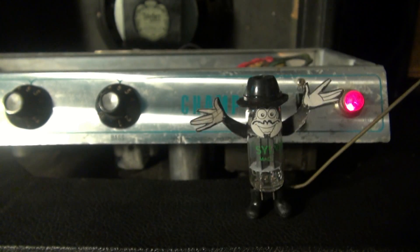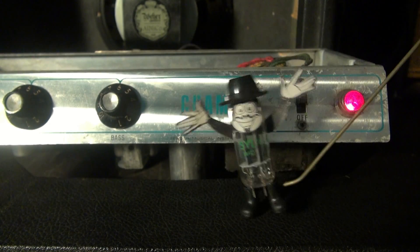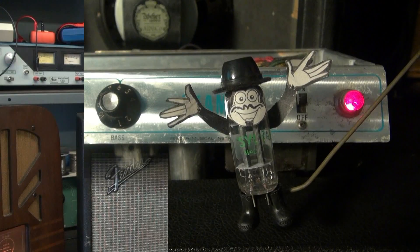Welcome to D-Lab Bench Time with your champ of Fender Repairs, D-Lab. Welcome to D-Lab. Today in the shop, I've got a silver face Fender Champ.